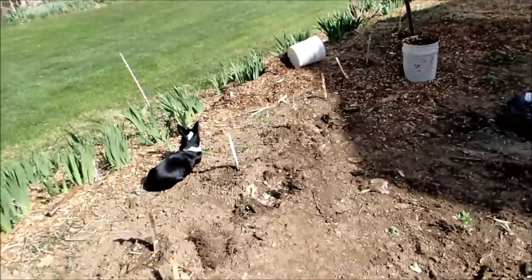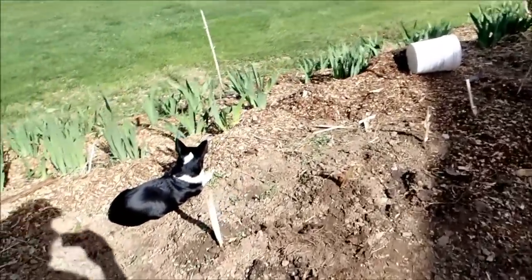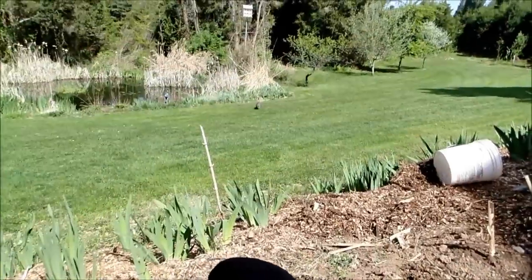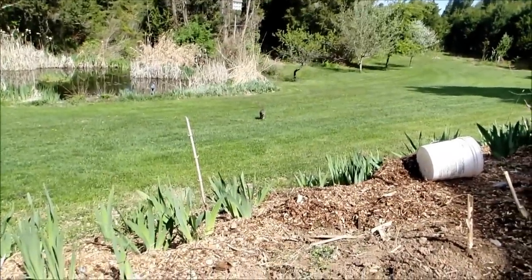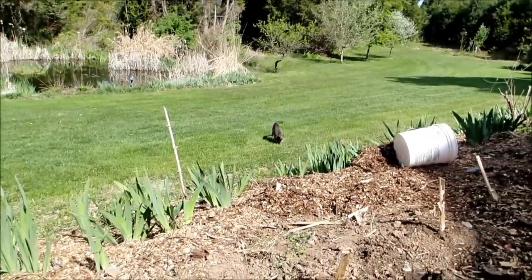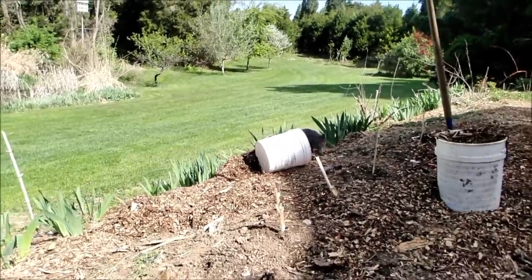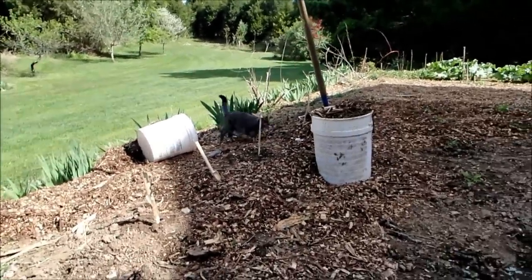You've also seen Poot in other videos. There's Nummy down there coming across the yard — he's a three-legged cat. Look how good they run though, just three legs. He likes to help out in the garden too; he's up here all the time.